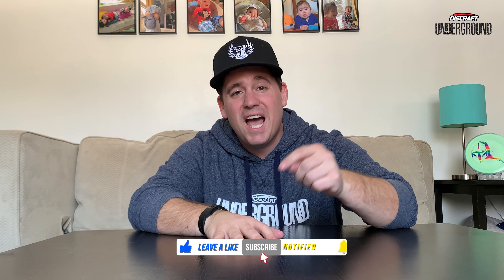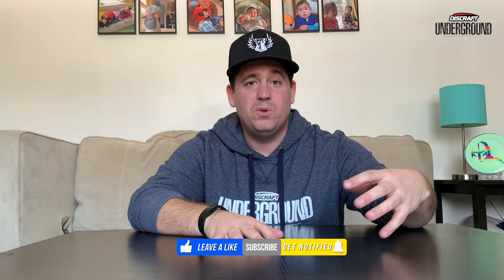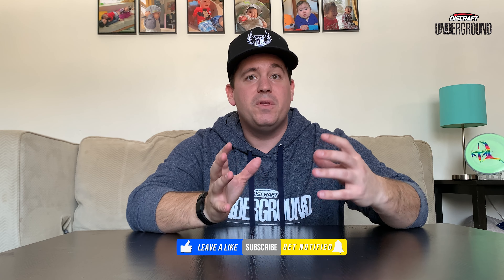Hello everyone and welcome back to the channel. If you haven't already, please hit that subscribe button and smash that like button — it really helps get these videos out to more people, which helps grow the channel and gets all the information out to everybody else.